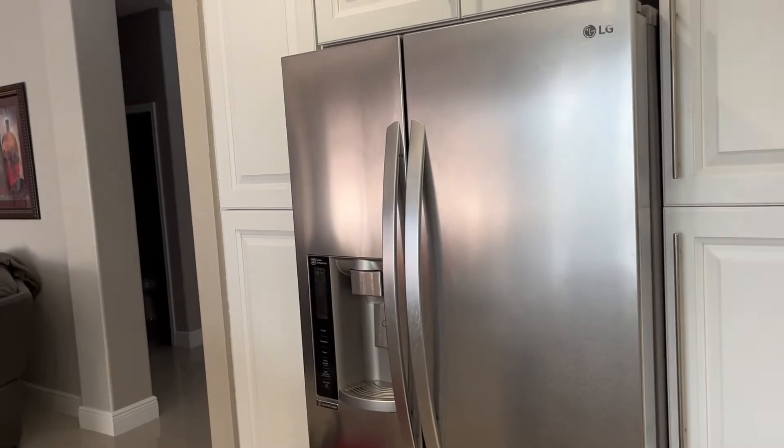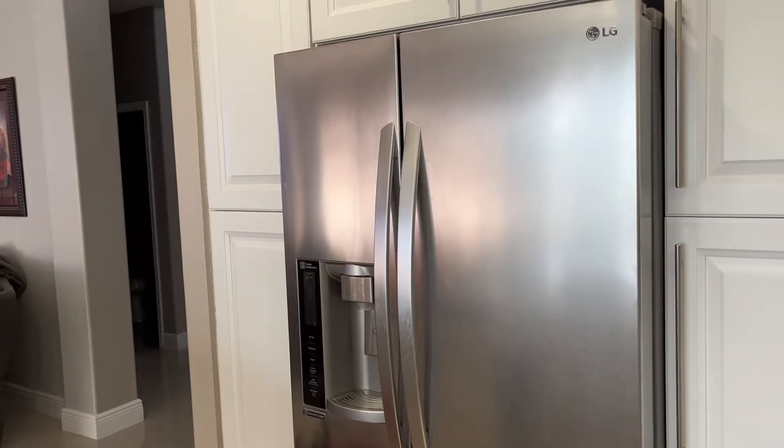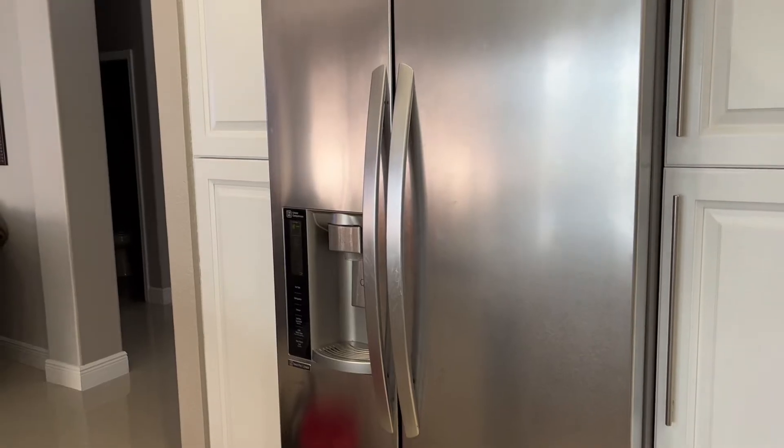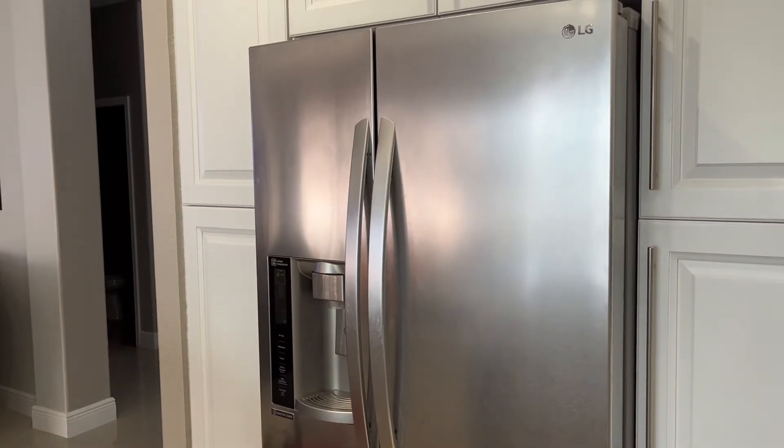Welcome to another appliance repair video by All Pro Appliance. Today we're going to be working on a side-by-side LG refrigerator and the complaint is it's not making ice.